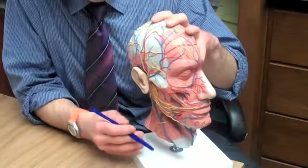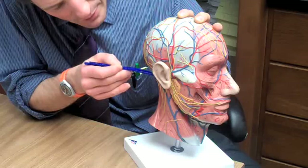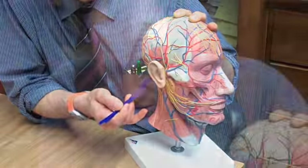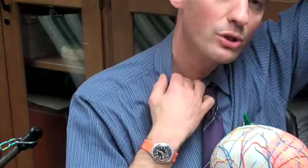The sternocleidomastoid muscle is right here — it's very massive. It goes from the sternum and the clavicle into the mastoid process. The sternocleidomastoid can be seen when we oppose its motion, which is turning the head and laterally flexing the head. When you turn your head to one side and side-bend it, the muscle sticks out, running from the sternum and clavicle up to the mastoid process.